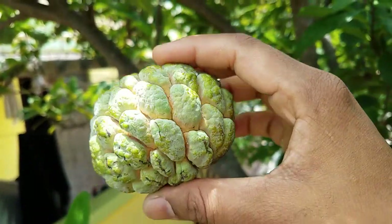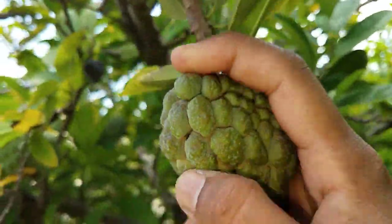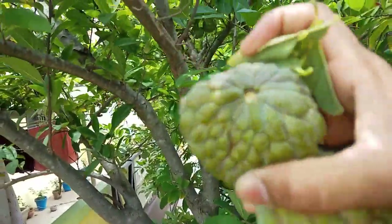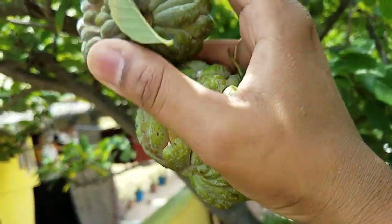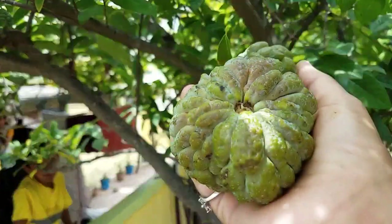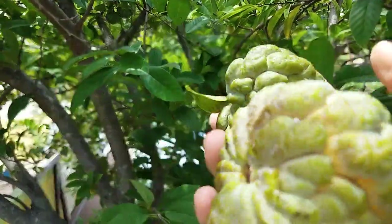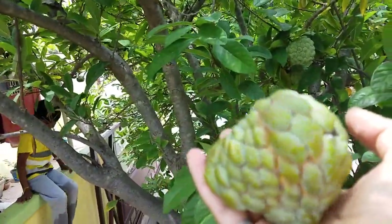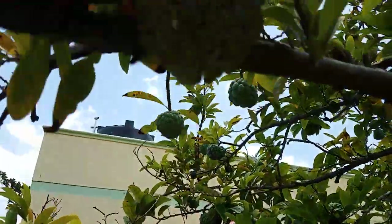If you harvest custard apple at this size and stage, you don't need any chemicals to ripen it. These custard apples will be ready to eat within a day or two. You can keep them inside your house, inside any cloth bag, or even inside your rice container — we mostly keep them in rice containers. I'll show tomorrow how the custard apple looks inside and how it tastes. Here's another one that's also ready for harvesting.